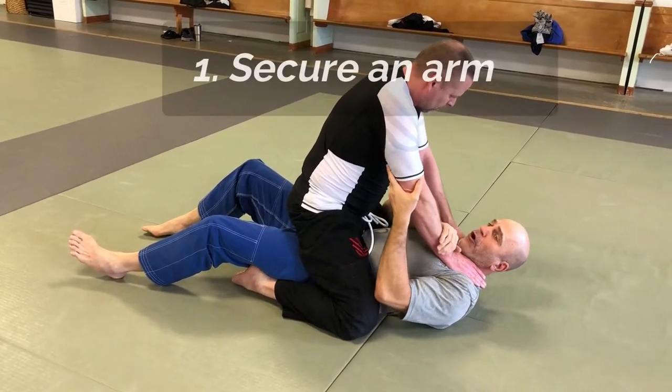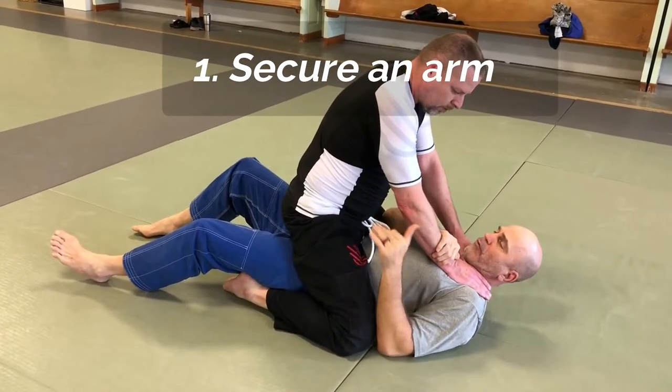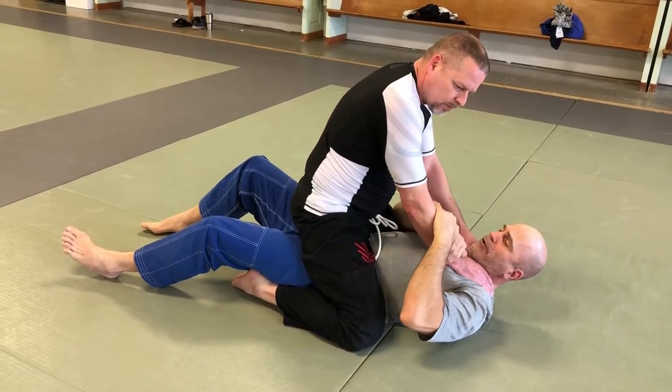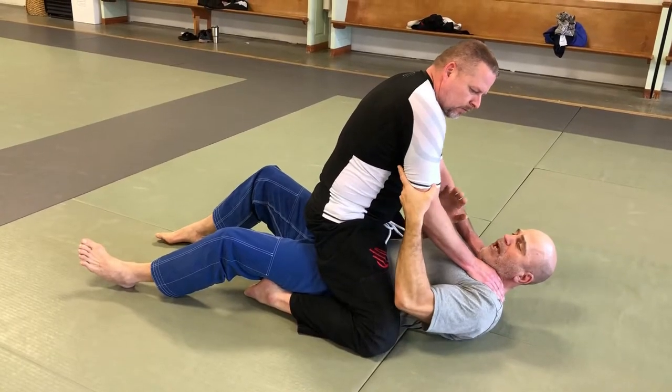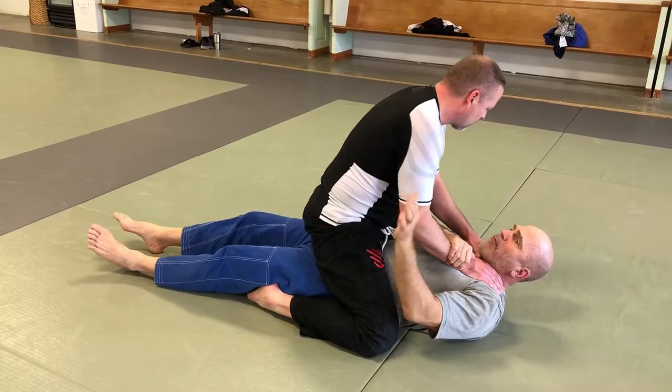The first thing I want to do is secure an arm. I like to use a two-on-one: take one hand under and over the wrist, other hand behind the elbow. Most people, if I just pull out, he's back to striking or choking me. But if I grab the back of the elbow and the wrist, he can't pull his arm out.